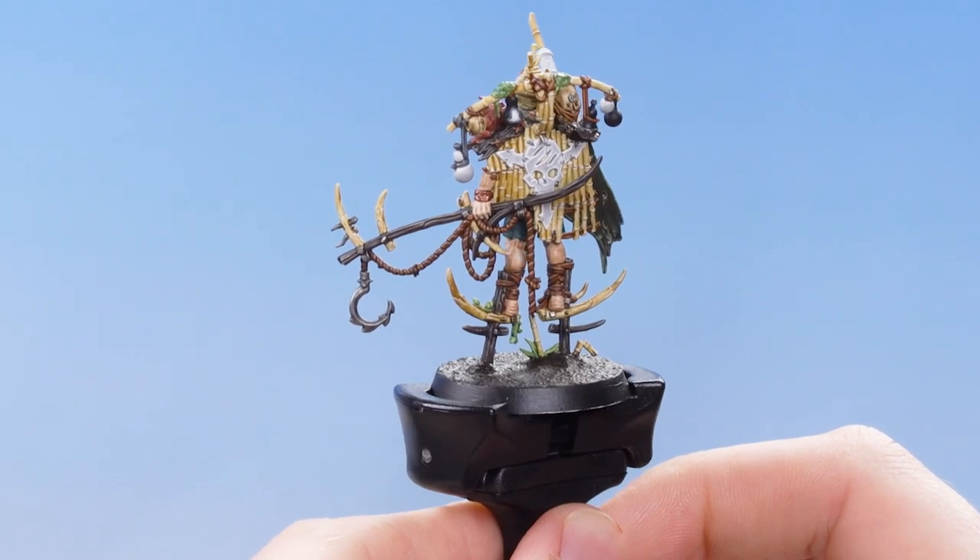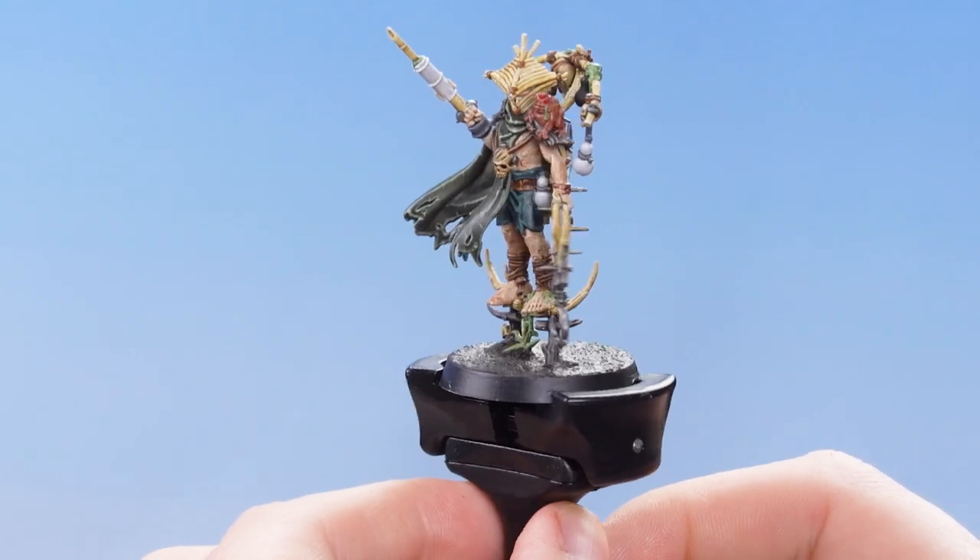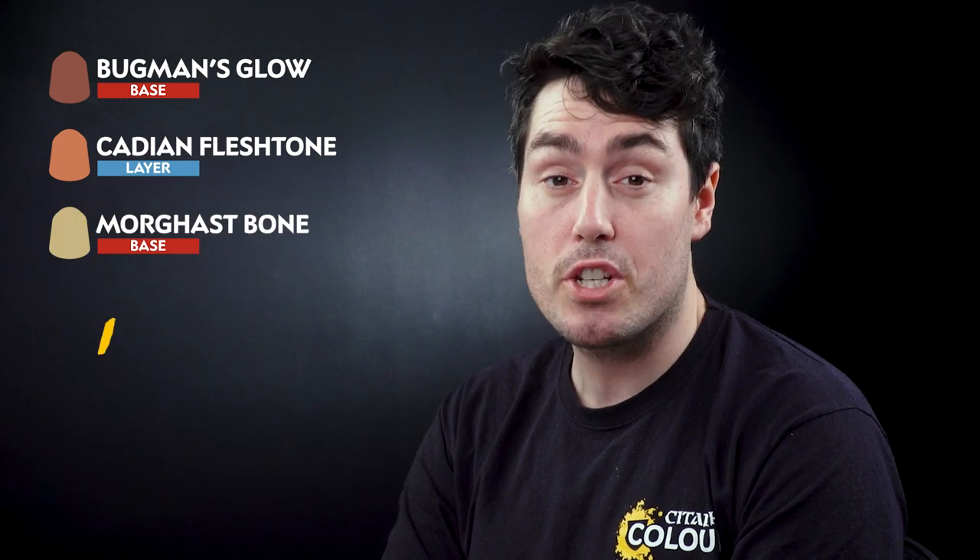With that stage complete, all the light grey details are now fully highlighted. The next thing we need to do is move on to the skin and bone highlights, and for this we're going to be using Bugman's Glow, Cadian Fleshtone, Morgas Bone, Screaming Skull, and finally Pallid Witch Flesh. Getting some Bugman's Glow onto the palette.